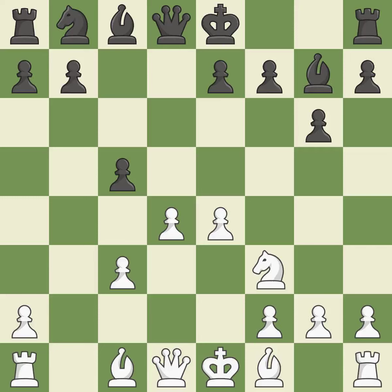C5 takes space in the center and attacks the d4 pawn. If white captures the c5 pawn then black can reply with Bxc3+, winning the exchange. B3 develops the bishop toward the center and supports the pawn on d4. Qa5 develops the queen, defends the c5 pawn and attacks the c3 pawn.